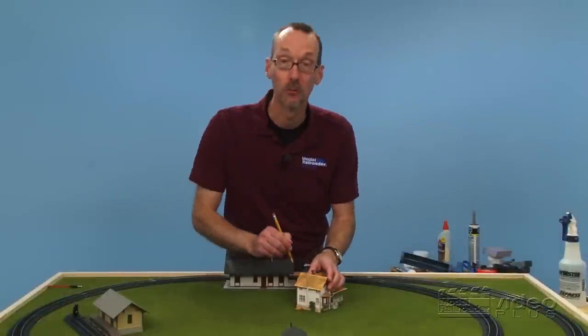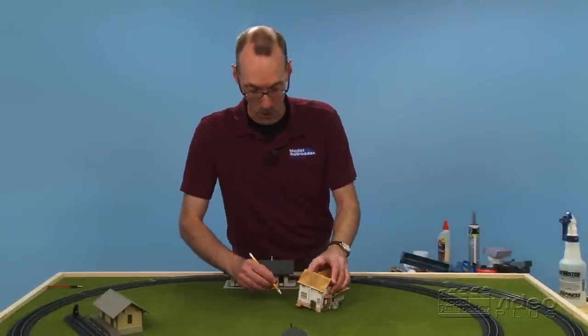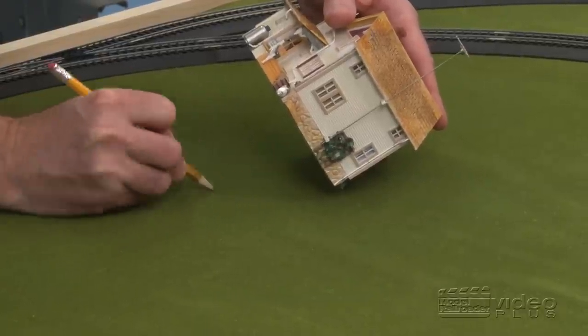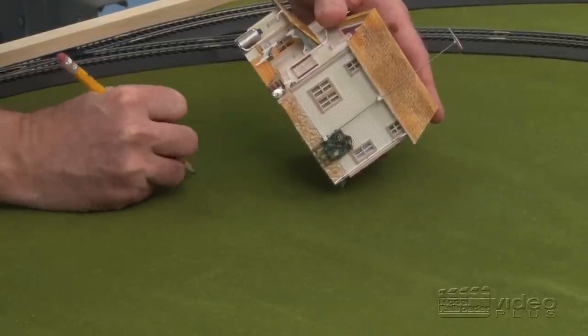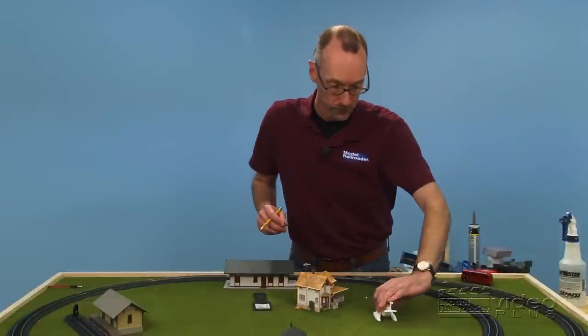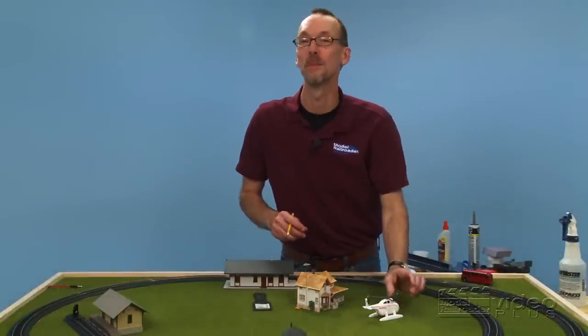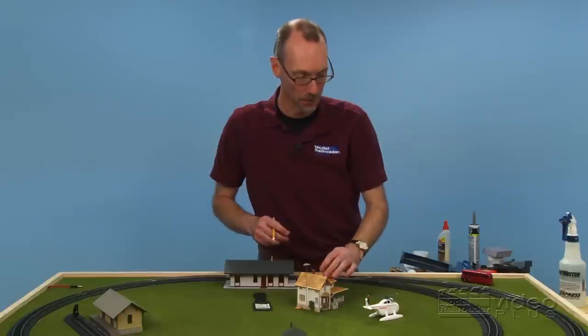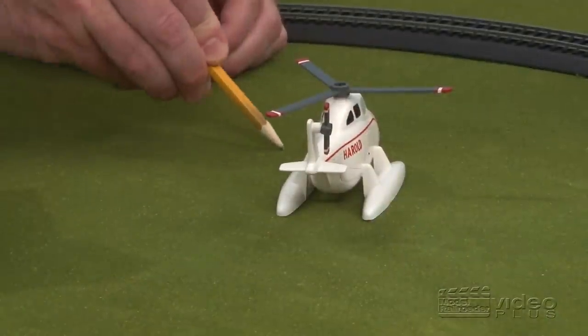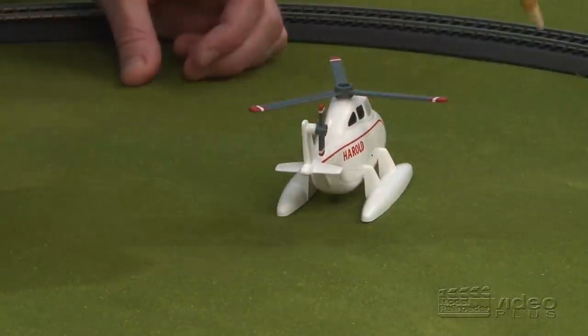I actually want the grass to show from under most of the sides of my house, so I'm going to tip the house up. I'm just going to mark a square in the middle of it, and that'll be the point that we glue it down. Last but not least, our set comes with this helicopter, and who wouldn't want to have a nice helicopter landing pad next to their house? I think we'll put our landing pad right out here in this open space — we just need to make it about as big as the helicopter.